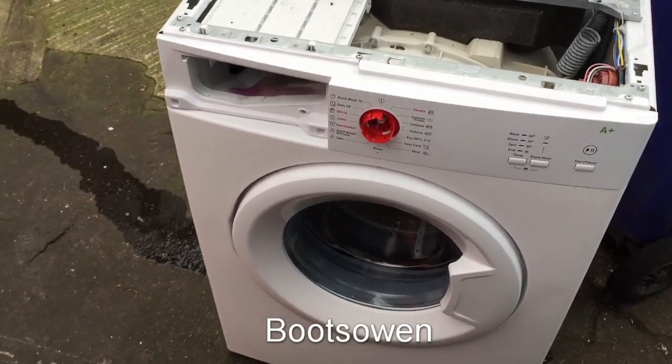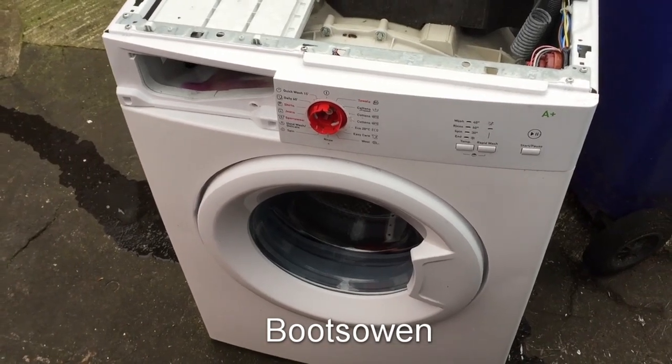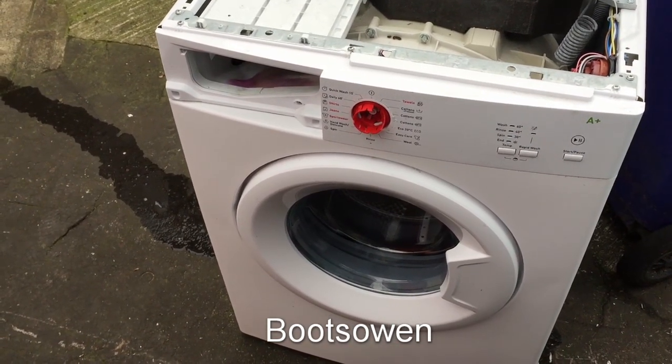Hey there, it's Boots Owen here. This is another washing machine. I'll have a quick look around and show you what's inside. Ultimately the plan for this is to destroy it somehow, so in the comments tell me what you think.